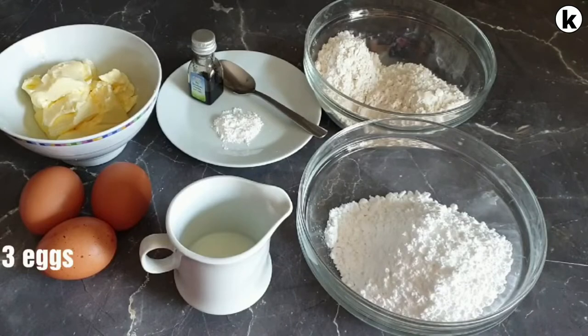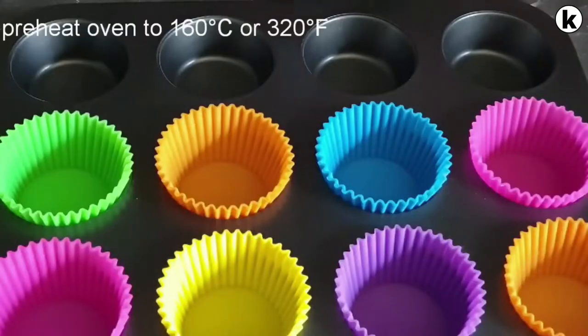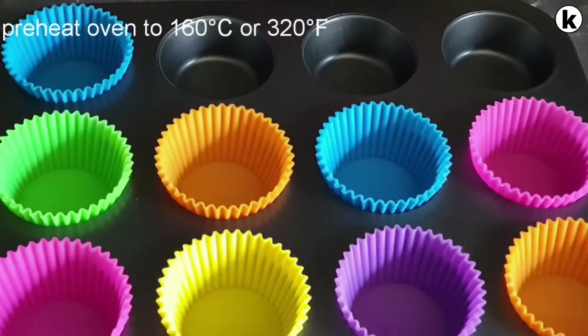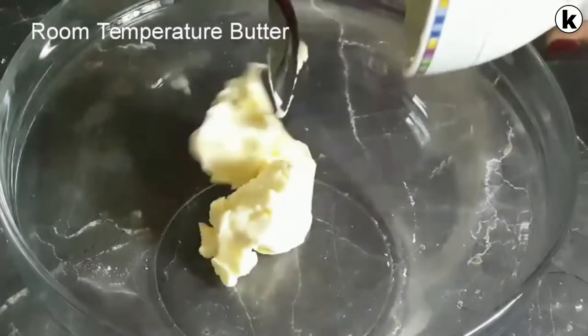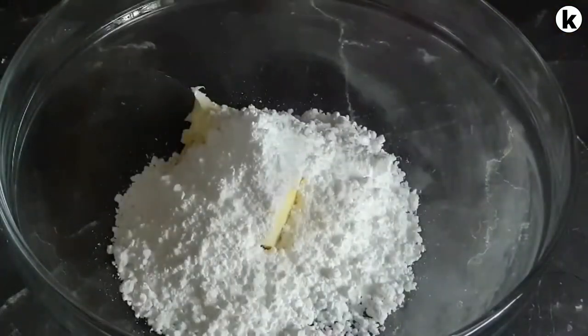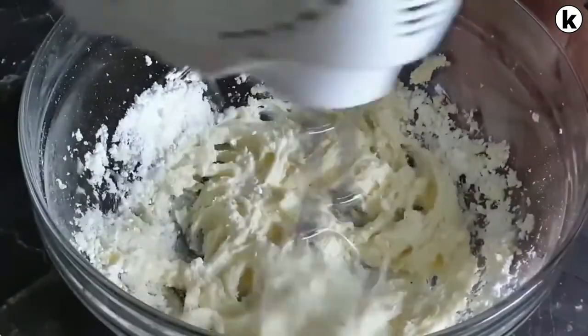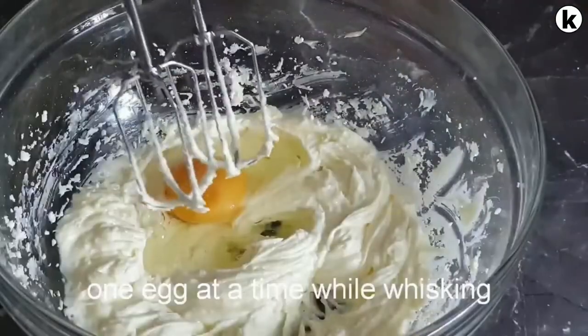Here are the ingredients — I will list them with exact measurements in the description box below. First, preheat your oven to 160 degrees Celsius and line your cupcake tray with its cases. Next, into your bowl add in your butter, followed by your caster sugar. Whisk them together and add your eggs one at a time while whisking.